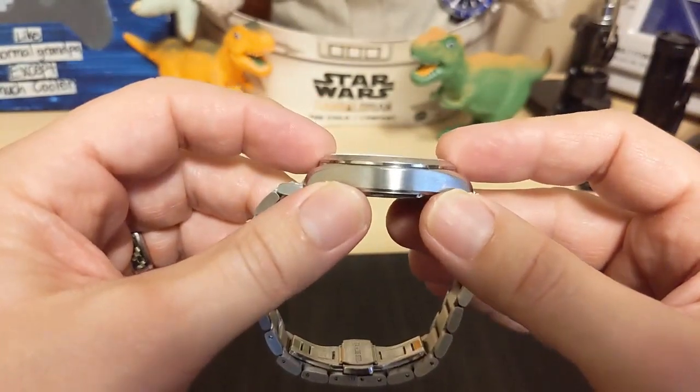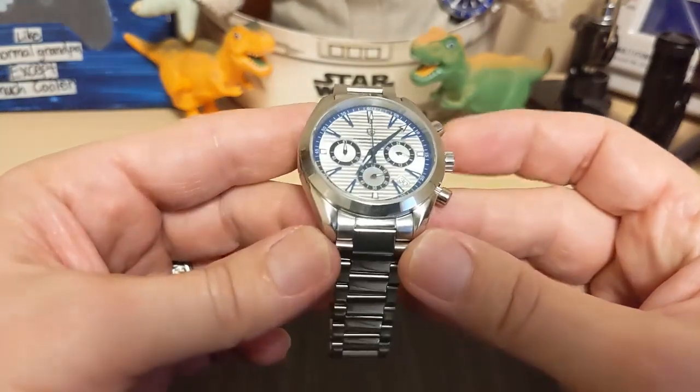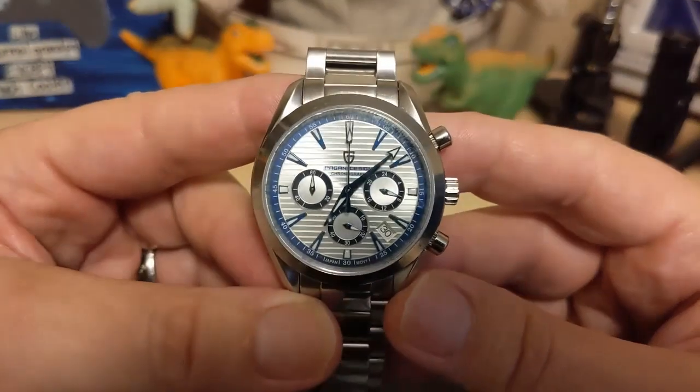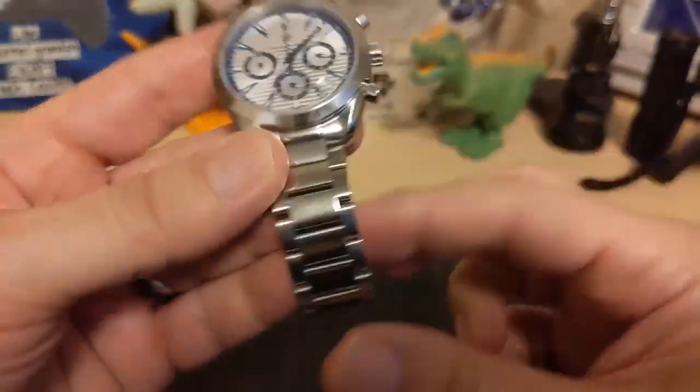The watch is 39.9 millimeters at the bezel, 47.2 millimeter lug-to-lug with inverted end links, only 12.1 millimeters thick, has a 20 millimeter lug width, and weighs 135 grams on the supplied bracelet with three links removed. Yes, three links — so you should be able to wear this even if you have a really big wrist.